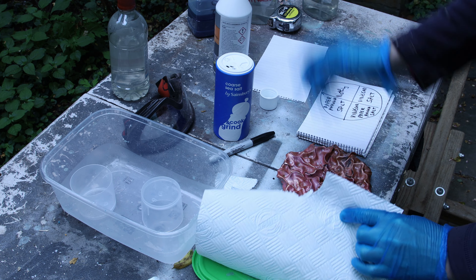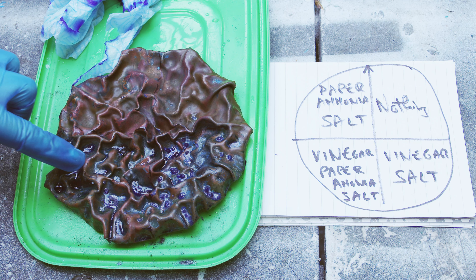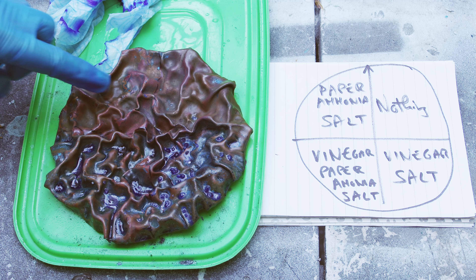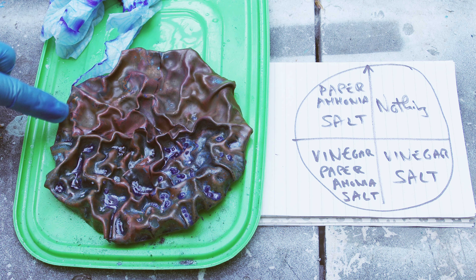After a few hours there was some nice blue. Analyzing the results was quite surprising: the top part with nothing had barely any reaction. Bottom right — vinegar and salt only, without any ammonia paper towel — had probably one of the strongest effects, which really impressed me. Bottom left with vinegar, ammonia paper, and salt was almost similar; I didn't expect so little difference between those two. The biggest surprise was the top left — ammonia and salt but no vinegar — and there was barely any blue.